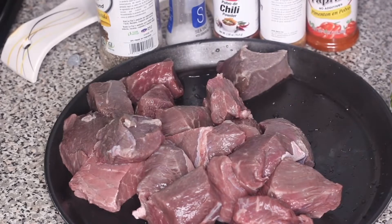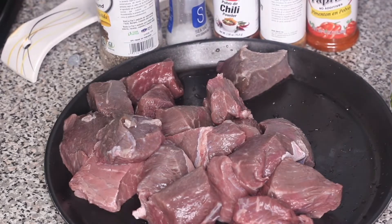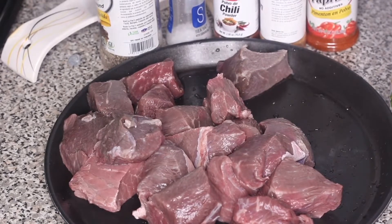Hey guys, I'm so excited about today's recipe! A few weeks ago I posted on Instagram about me eating tacos in Queens, New York. I went to a food truck and tried what's called Birria tacos — also known as wet tacos. It tasted so good and I knew I had to recreate this recipe.